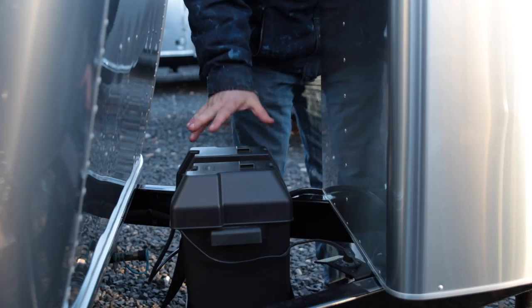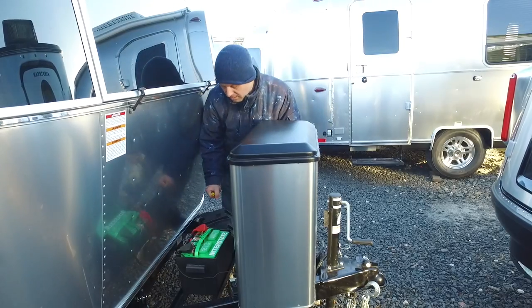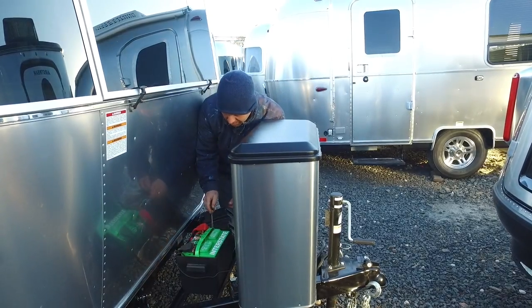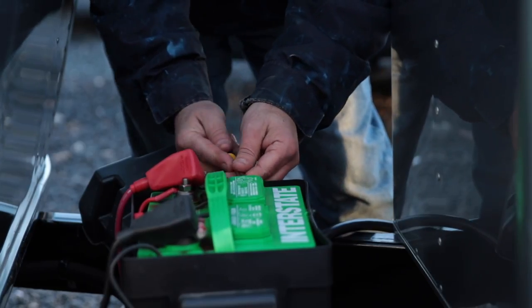Now we're going to talk about checking and adding distilled water to your batteries on the Airstream trailer. Each battery has two caps. Use a little flat screwdriver to pry these off.